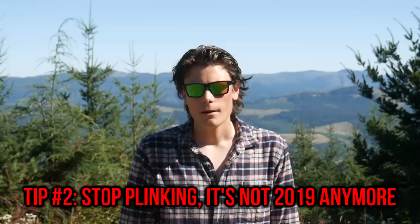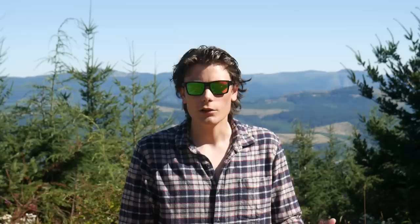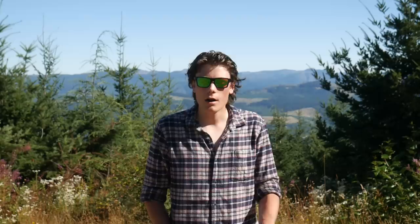Tip number two is to make sure that you get data with every single shot that you take. That means that you either need to be registering hits on paper, you need to be mixing in your shooting with other actions like reloads, holstering, drawing, that kind of stuff, or you need to be shooting on a timer. If you're shooting steel targets, you're really only getting Boolean feedback — yes, I hit the target, or no, I didn't. So you should be mixing in steel shooting with draws or transitions, sight pictures, and make sure you're running it on the timer as well.